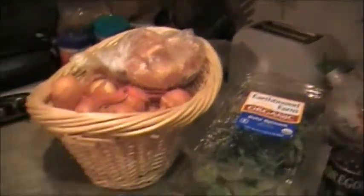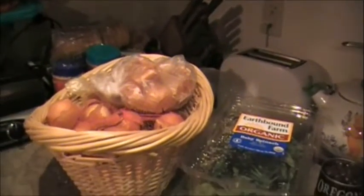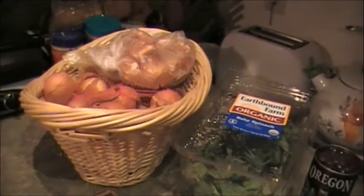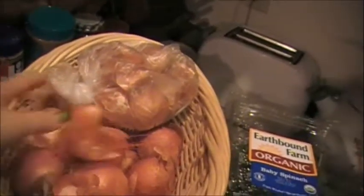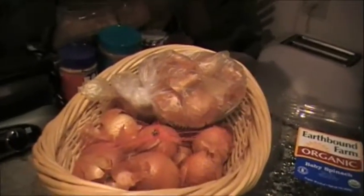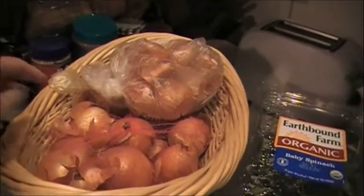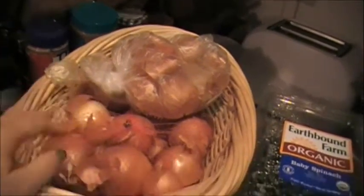Hello everyone. I would like to show you how to make beautiful Easter eggs using a natural dye. I will use yellow onion skins, and this is actually very traditional to my family — it was passed down from generations. My grandmother colored Easter eggs using onion skins, then my mom, and now me.